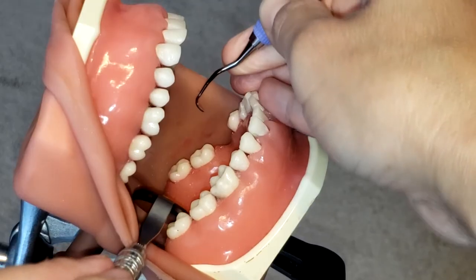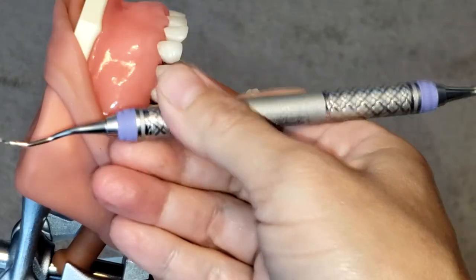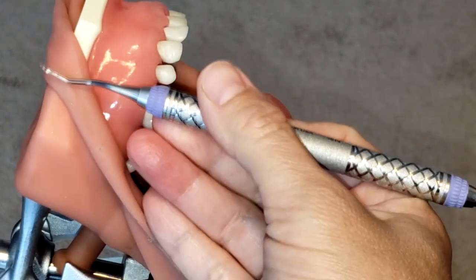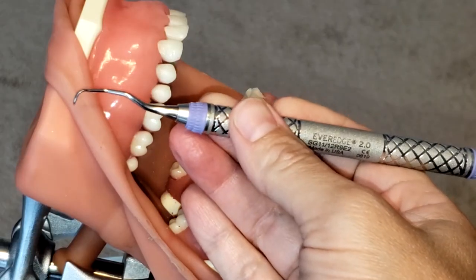And that is how you use the Gracey 1112 curette. If you like this video please make sure to hit the like button and subscribe, and we'll see you next time.